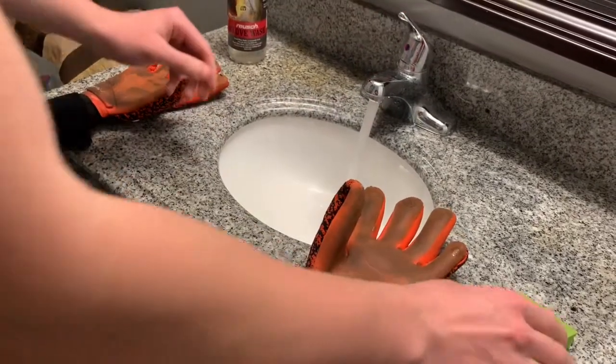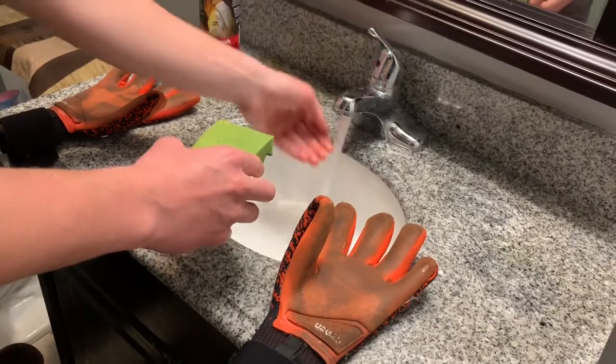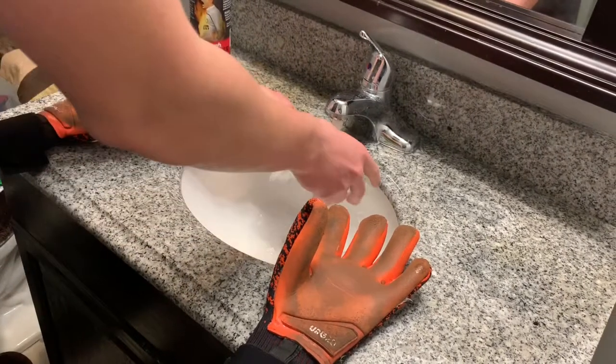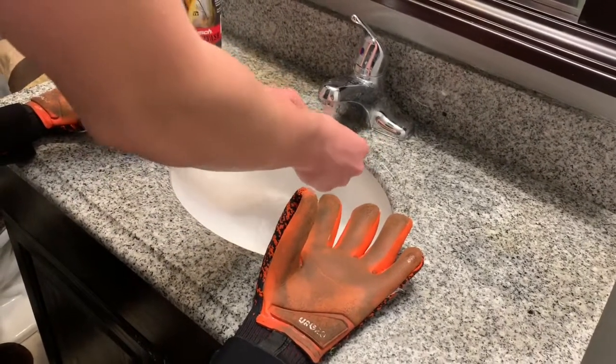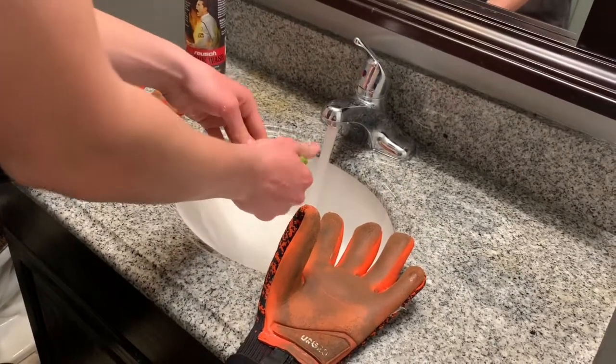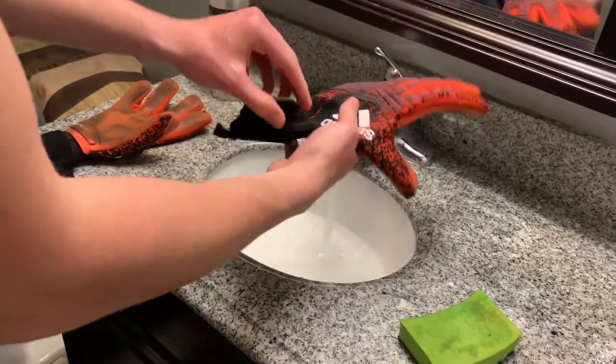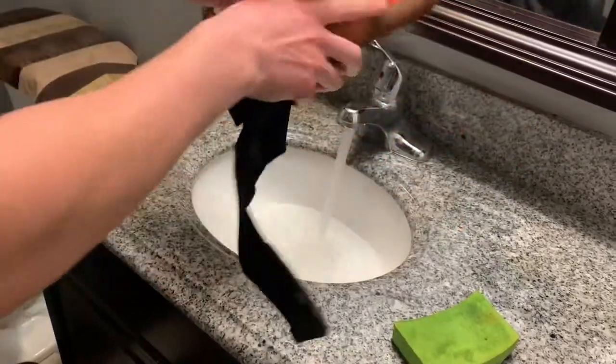Getting into the washing — as you can see I turn on the water. What I have with me is a brush, my pair of gloves, and a glove cleaner. When you turn on the water, you don't want it too cold or too hot — the water should just be warm.